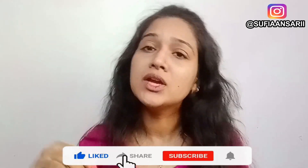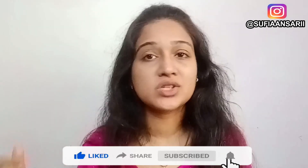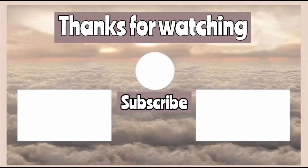Men and women both can use this — it is a very good product, so definitely give it a try. That's it for this video. I hope you liked it. If you did, please like, share it with your friends and family, subscribe, and hit the notification bell so you don't miss my latest videos. Don't forget to follow me on Instagram. I will see you in the next video. Until next time, bye!